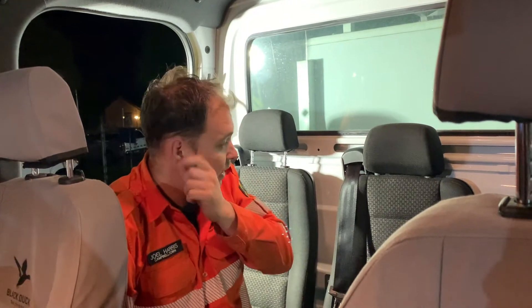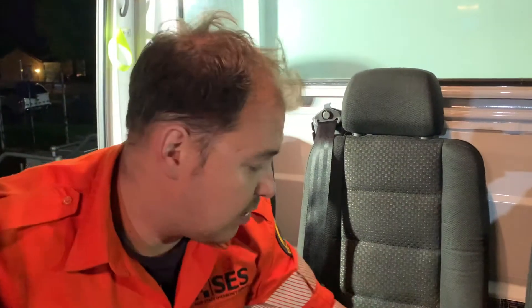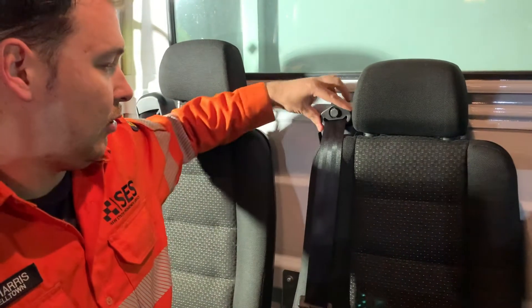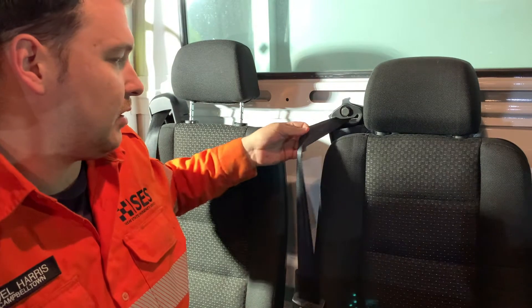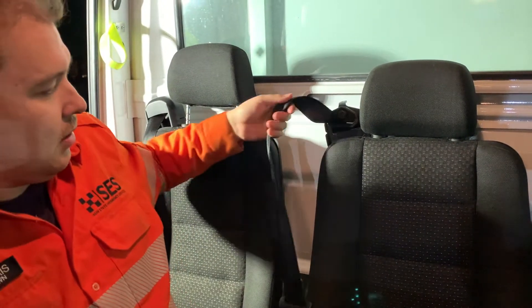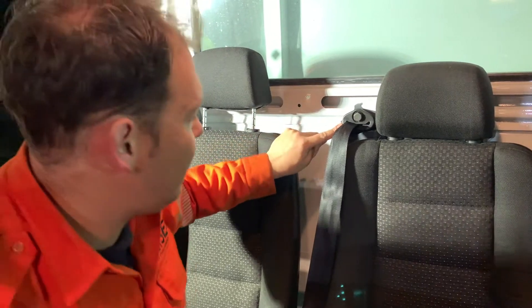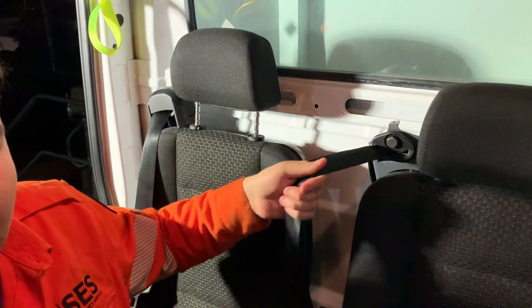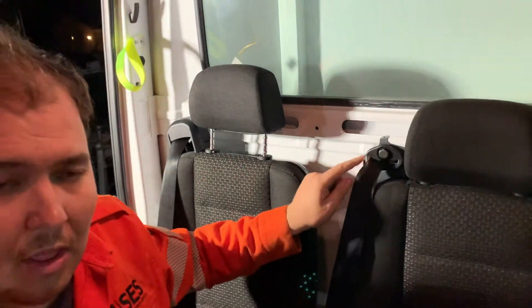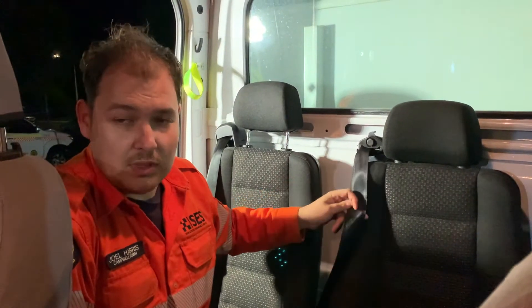The issue is with the seat belt. If you notice under this cover here, there's a seat belt loop just here. The issue is when you put the seat belt on — if you pull it out to the side like so, the seat belt gets jammed up in here. As you can see up here, it's jammed. If I was to continue pulling that, I could quite likely do some damage to that seat belt.